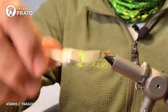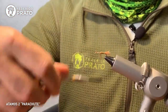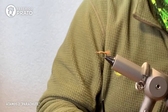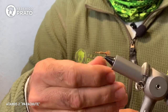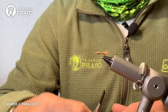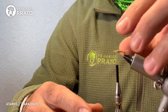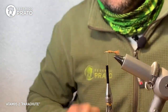We're going to make a very, very thin body. Two-thirds will be the abdomen. One third will be the thorax. Once we've covered the first two-thirds, we position ourselves at the midpoint of the last third — where the thorax is.